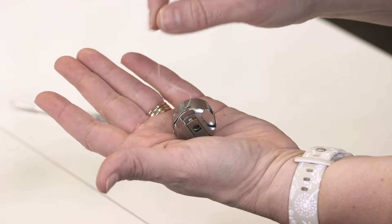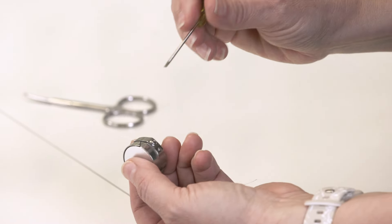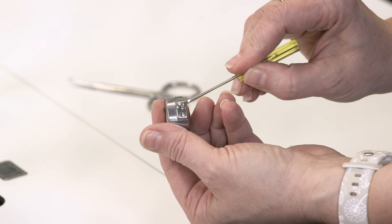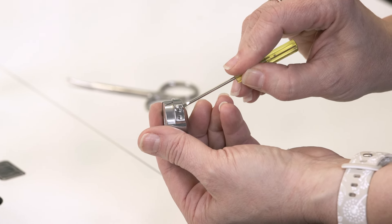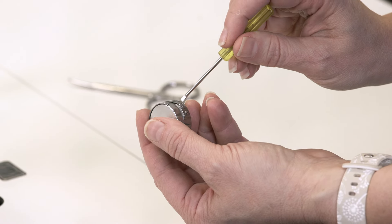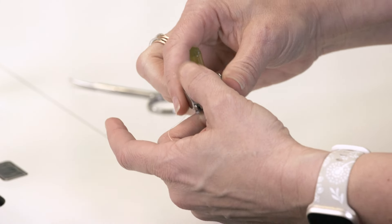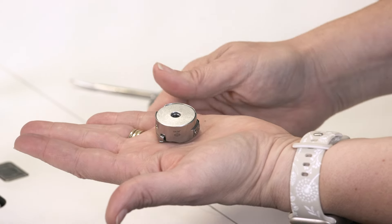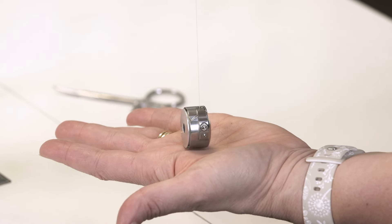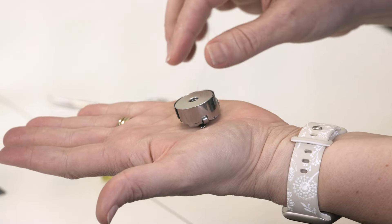If it lifts completely out of your hand, the tension is too tight. Use the small screwdriver that came in your accessory kit to adjust this screw — the larger one. There are two screws here on your bobbin spring. It's righty-tighty, lefty-loosey, and it's very small movements. Loosen this just a little bit and then give it a test again. Once the bobbin stands up smoothly in your hand, just like this, and you can pull it out, it's ready to be put into the machine.